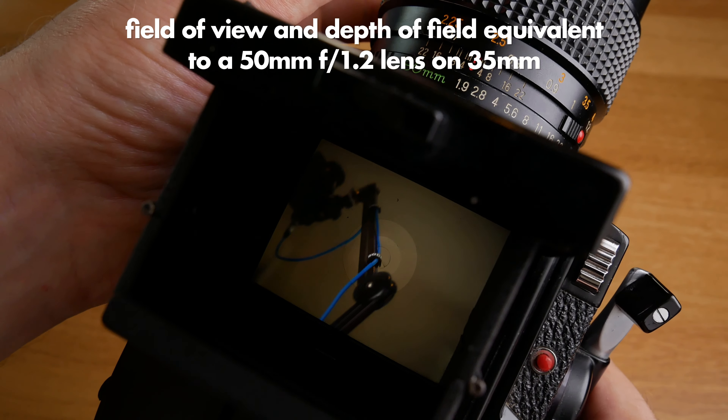I also purchased this 55 millimeter f2.8 lens — I haven't tried it yet. It's a small and nice lens. I also haven't tried this handgrip yet, but it certainly will come in handy.